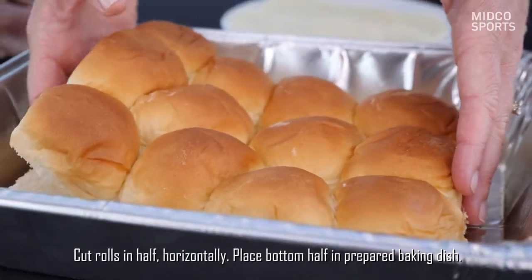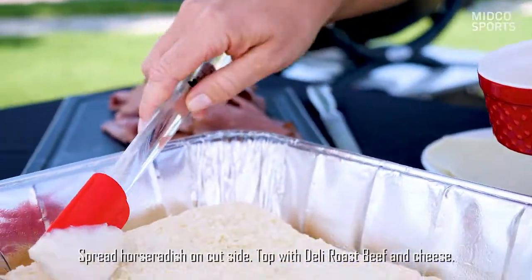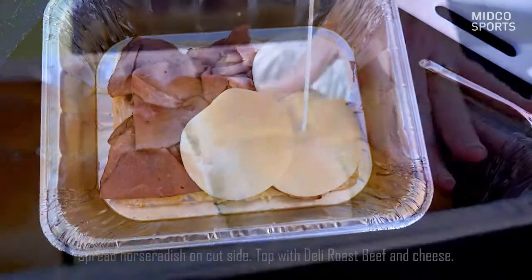First, what you need to do is slice your rolls horizontally, place them in a prepared tin pan, then use your prepared horseradish sauce — spread that on — then add your roast beef and your provolone cheese.